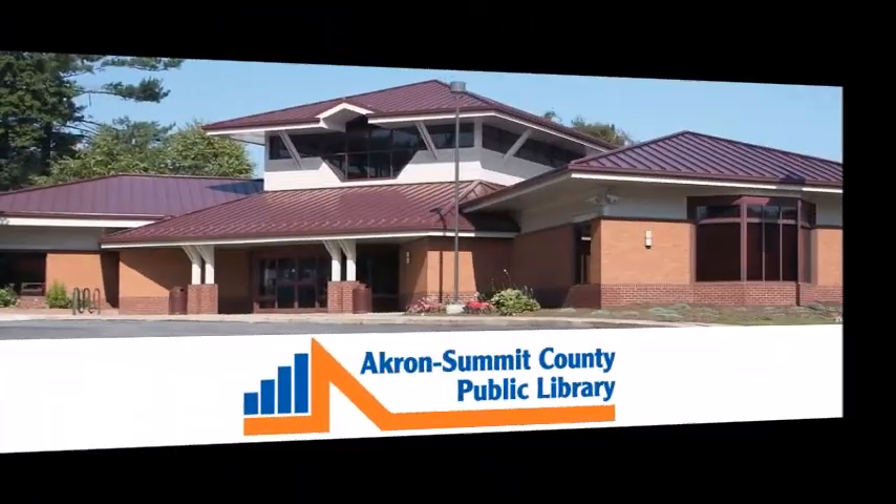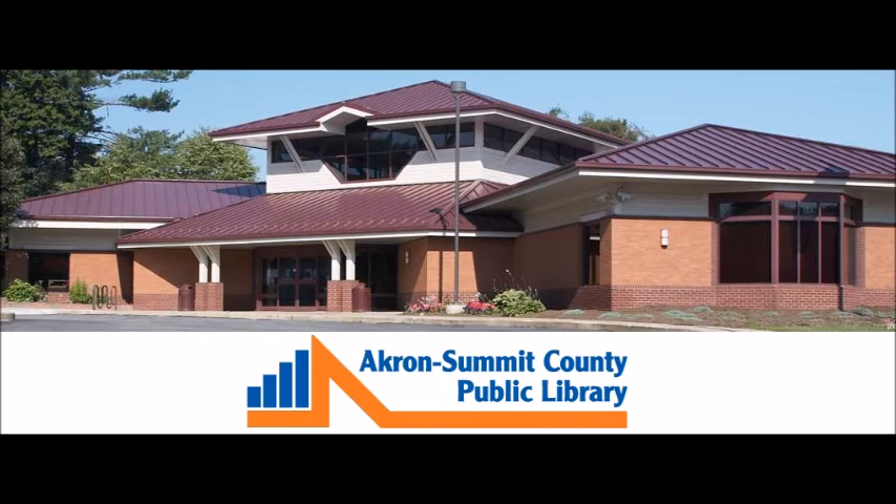Thank you for joining me today. This video was presented by the Akron Summit County Public Library System. If you have any questions or comments, you can leave them in the comment section below or stop in to the Mogador Branch and speak with me directly. At any of our Akron Summit County Public Library locations we have multiple books on check writing and personal finances. You can also use OverDrive to access our digital collection. Thank you so much and have a great day!